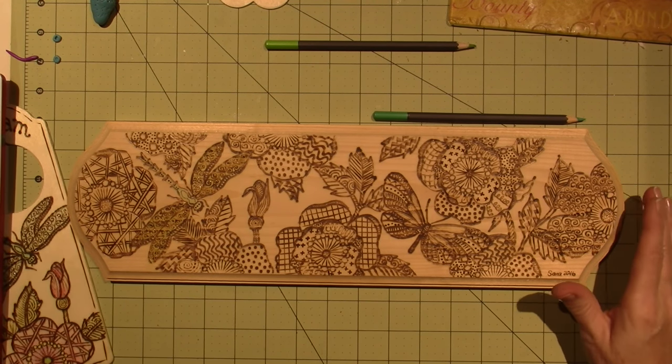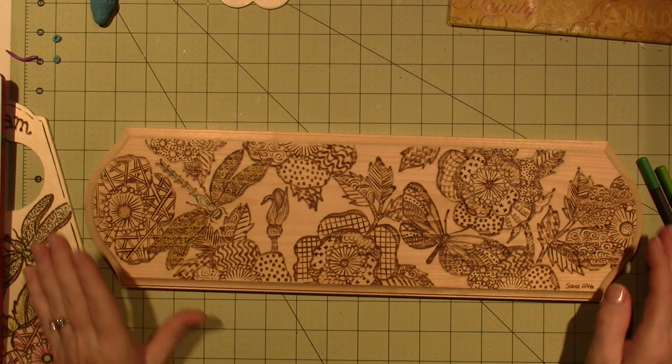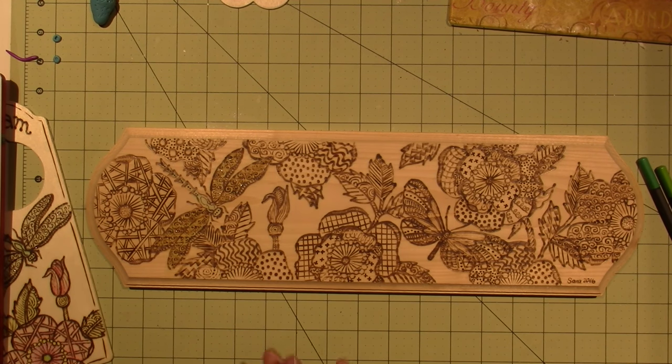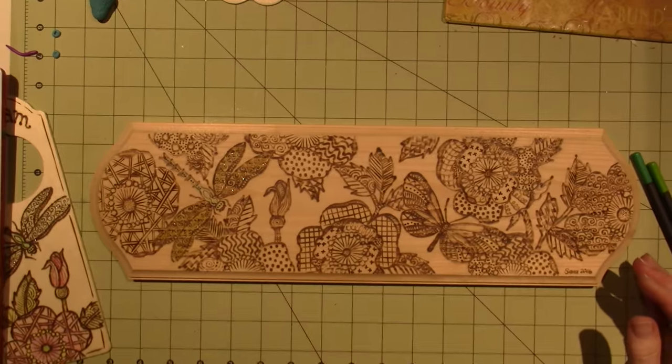Alright you guys, that's it! My daughter Maya is going to paint my face. I'm going to share an unboxing of my new burning set when it arrives - I'm so excited, it has shipped. Thanks for watching!